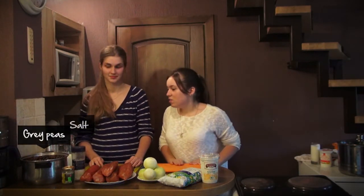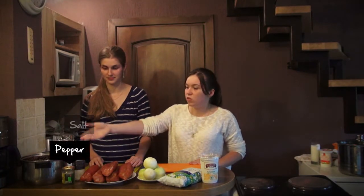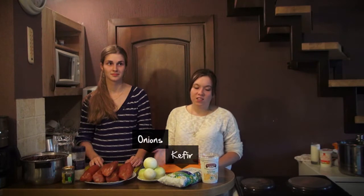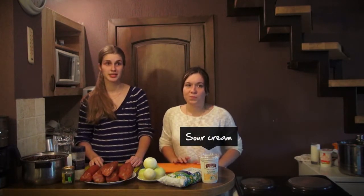Here are the ingredients that you need to cook these meals. To cook grey peas with smoked meat we need grey peas, kefir, salt, pepper, smoked meat, some onions, and sour cream.